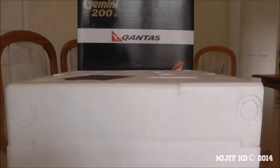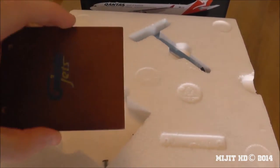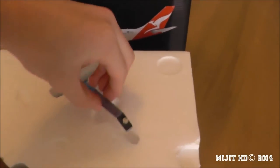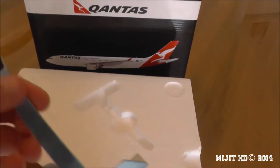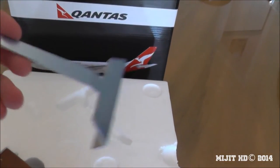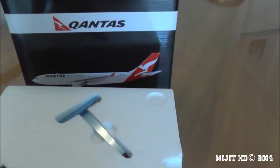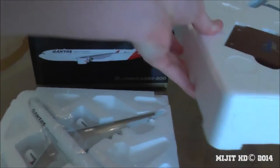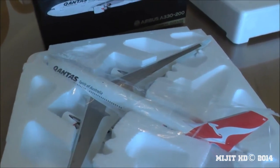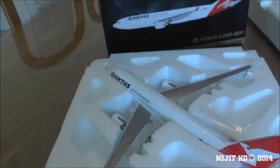Here's what's in the box: a Gemini Jet stand, some screws, the metal piece — the stand with the light blue protective film over it. I'll put the stand together after I pause the video to sort everything out. And there we have it — the model, the Qantas A330-200.